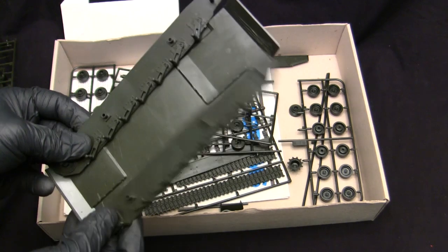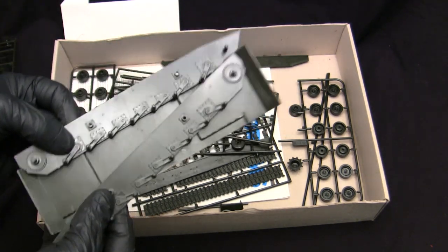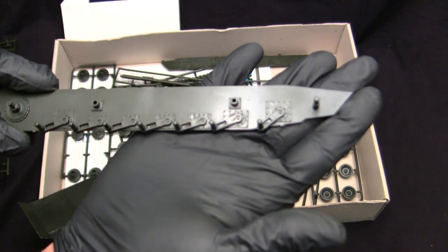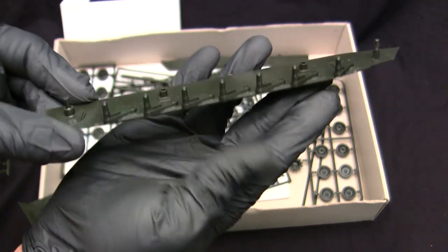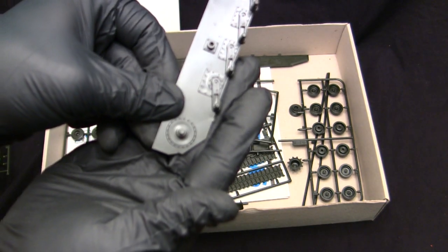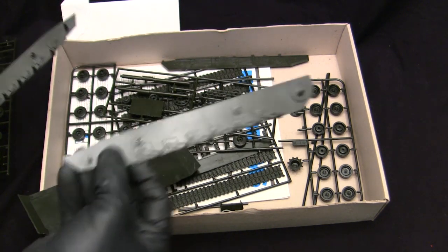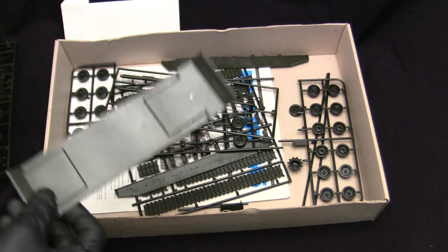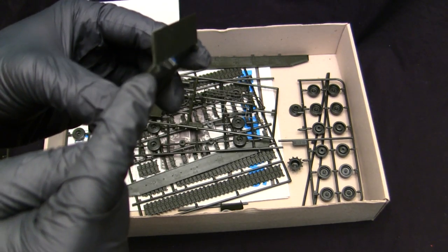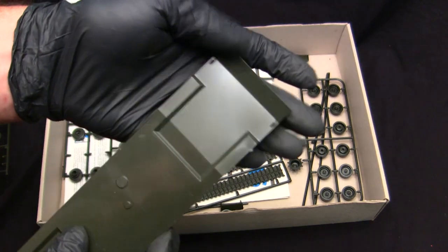Moving down takes us to the lower hull. If anyone has ever watched my 1/72nd scale Esci M1 build video, these parts should look very familiar because they are literally identical to the other kit. Here we have the two side panels used to assemble the monocoque hull, with their torsion bar detailing. The torsion bars are integrally molded along with the axles for the road wheels, including the axle for the main drive sprocket. The lower hull is very simple but does have two access hatches and the little tow points on the front, though they are not drilled out — that's something easily tackled with a pin vise.